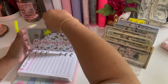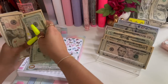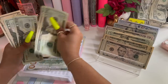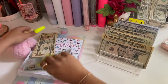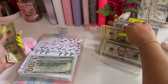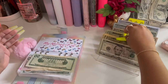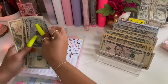My necessities — we won't count that. So we have twenty, forty, sixty, eighty, ninety, one hundred, ten, twenty, thirty, forty, fifty, sixty, seventy, and eighty. I'll do this hundred first — twenty, forty, sixty, eighty, one hundred. Ten, twenty, thirty, forty, fifty, sixty, seventy — and two fives. So now we have one hundred, two fifty, two seventy, and two eighty.